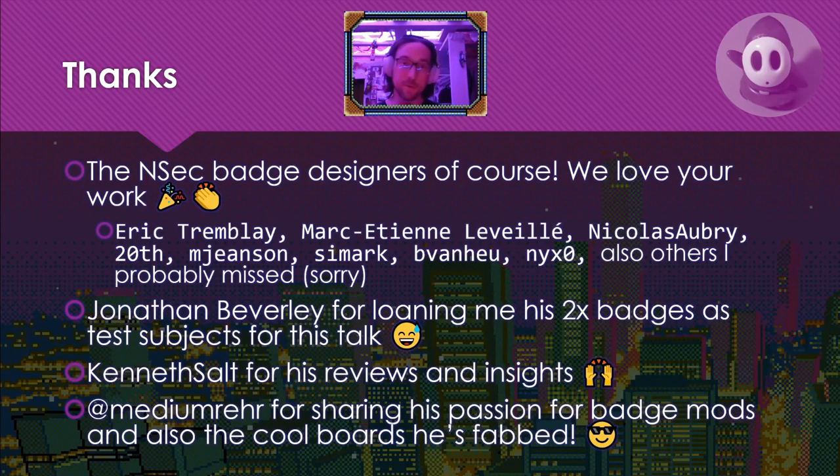Thanks also to Jonathan Beverley for loaning me his two badges as test subjects for this talk. Thanks to Ken Salt for his reviews and insights. And thanks to Medium Rare for sharing his passion for badge mods with me and also for giving me a couple of cool boards that he's fabbed.